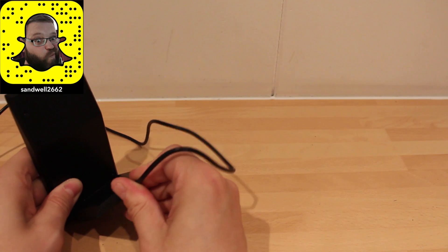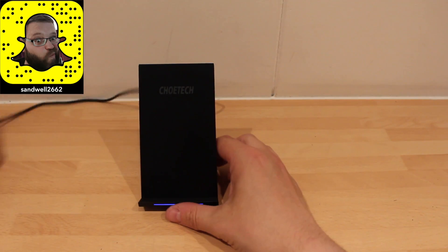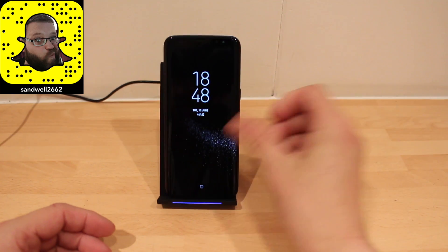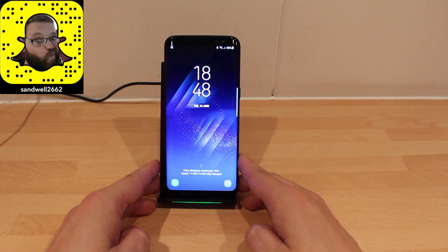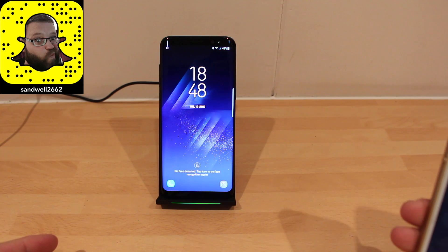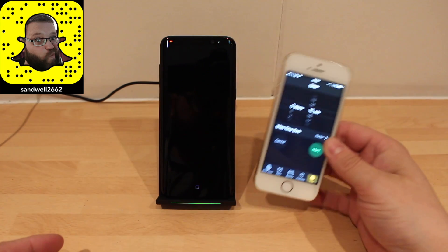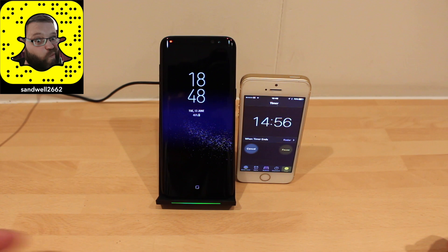On the front you can see there's a blue light. For this demonstration I'm going to be using my S8. When you put it on, the light goes green to show it's charging. I've got 46% and we're going to do my usual test — see how much it charges in 15 minutes. This will be sped up.